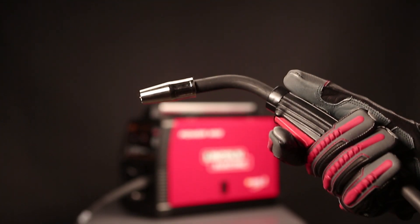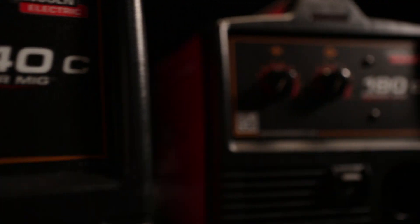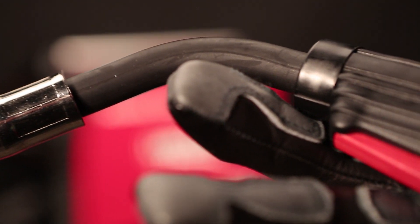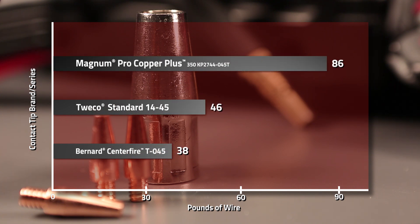The Magnum Pro welding gun, an industry leader in performance, is included with every Power MIG. The Magnum Pro design proves rugged durability. Its larger expendables lead to longer use, which in turn will save you money.